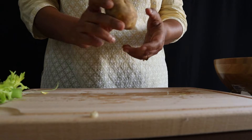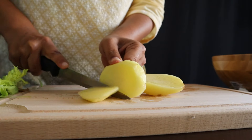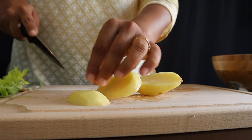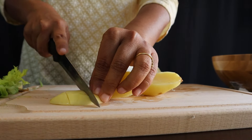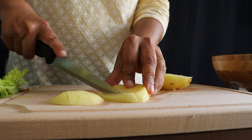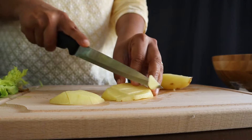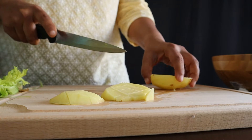Next we take a potato. This is what will give the soup its creamy texture and also help keep the soup low in calories. Otherwise you'd need to add cream and corn flour, so potato is a better choice.